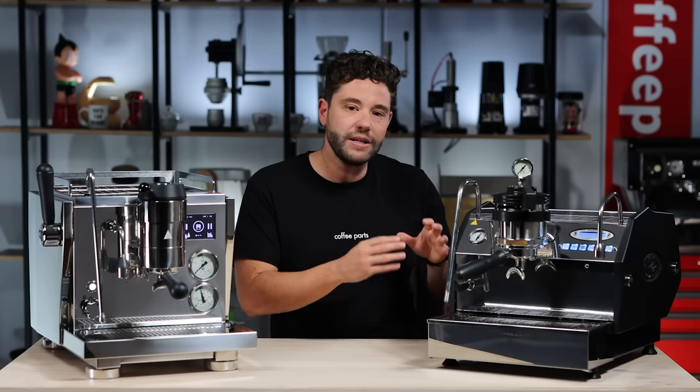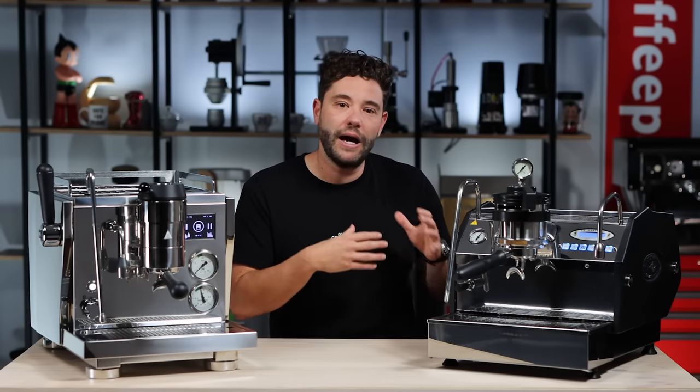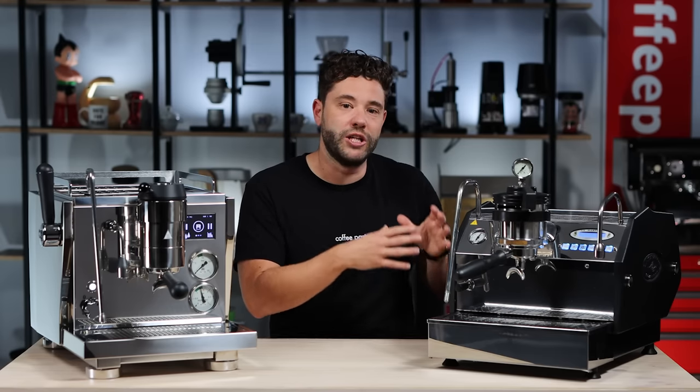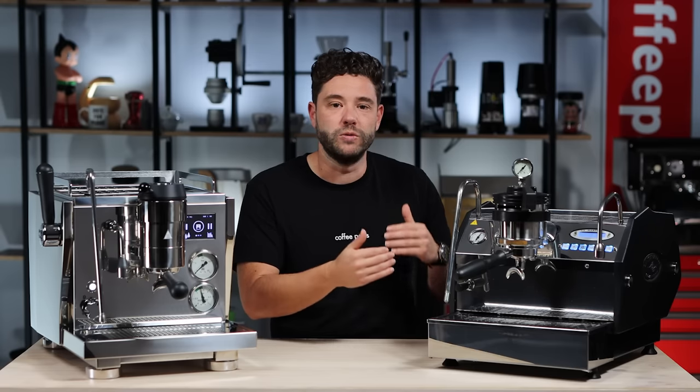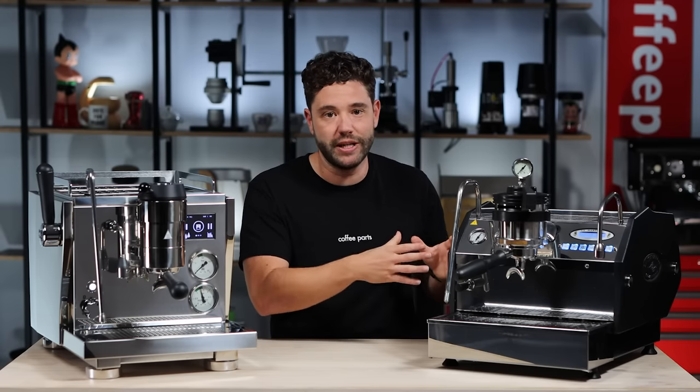With La Marzocco, the approach was similar. The GS range started in the 1970s, with about 8 years ago them releasing the GS3 which came in two models: the AV, which was automatic volumetric, and the MP — this one here — which is a manual paddle. In this case they've run flow control rather than pressure profiling, in the sense that you can run it at 3, 6, and 9 bars.